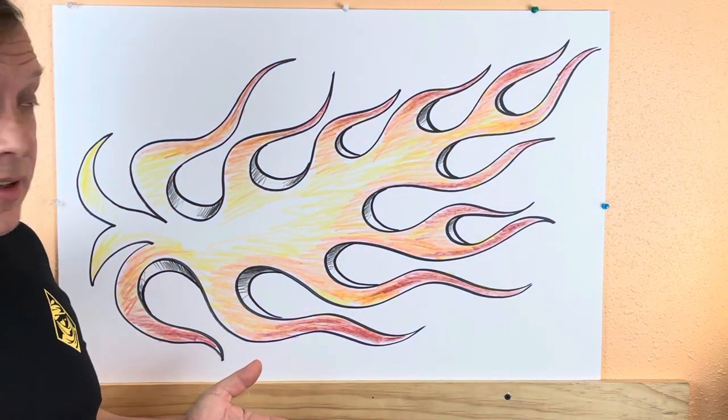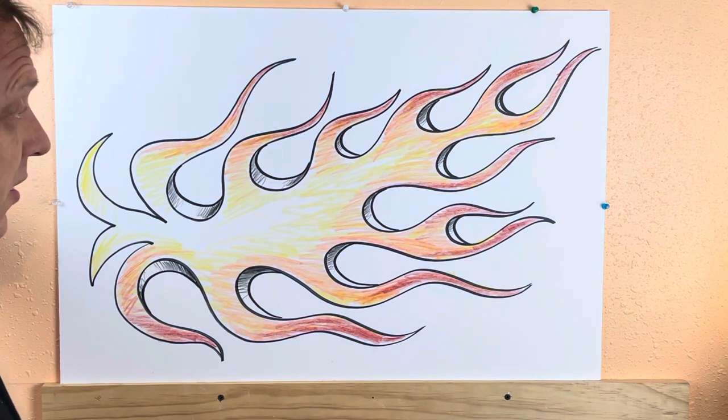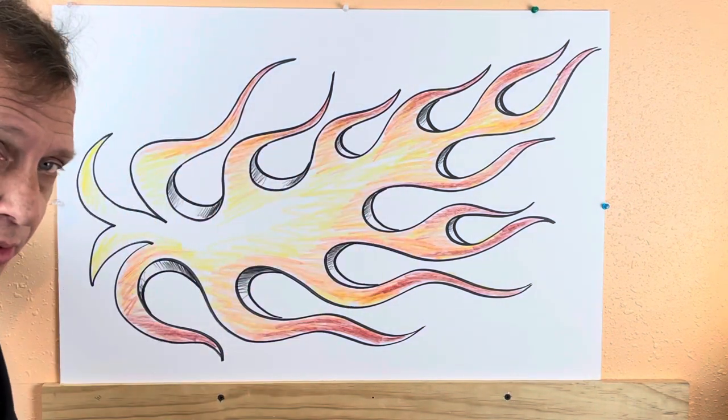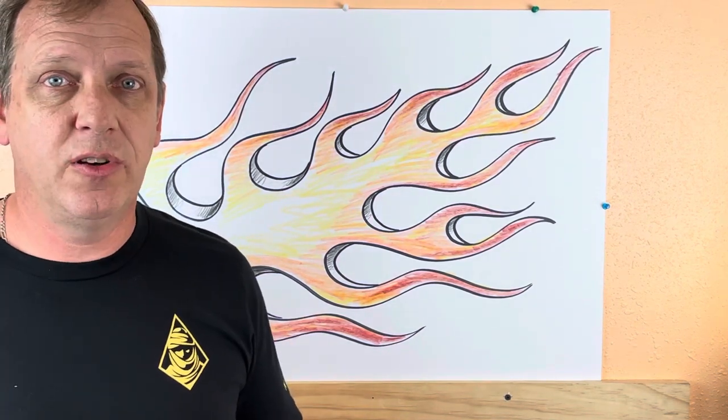So that in a nutshell is it. If you want to paint some flame thing, you can see it's really not that hard. It takes a little bit of practice to get used to the hand flow and things like that, but there's no reason you can't do it. So give it a try.